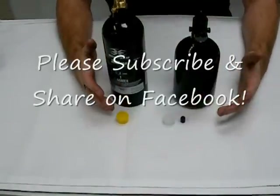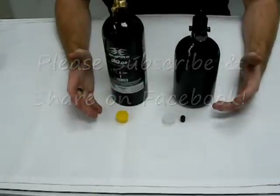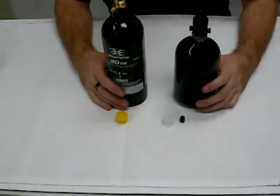Thank you guys. Any questions, feel free to stop by our shop in Houston. For more information, it's ProEdgePaintball.com or give us a call at 713-896-8841. Thanks a lot, guys.